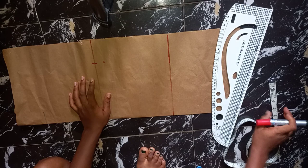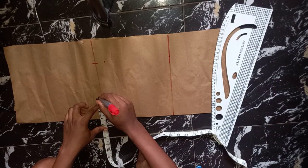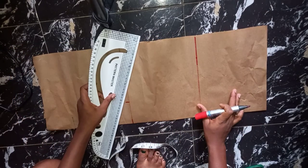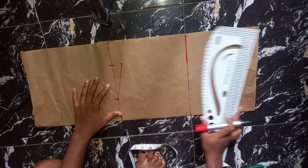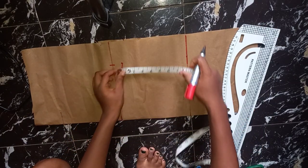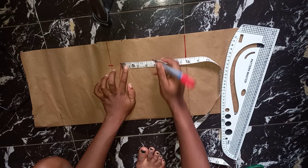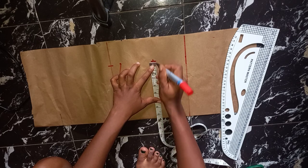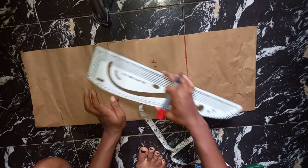Now the next thing I'm going to do is mark my neck depth and width. I'm using three inches for my neck width and I'm going to be connecting it to my one inch shoulder sleeve. Now I'm going to be dividing what I have in my armhole by two, and at that point I'll come in by half an inch to enable me to get a curve into my armhole.